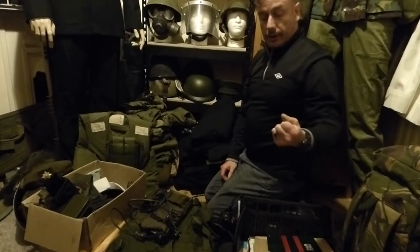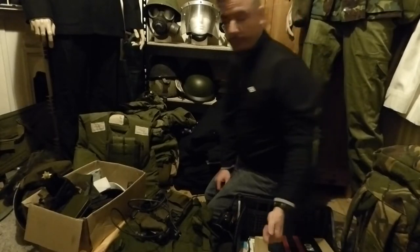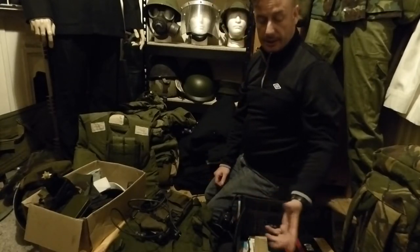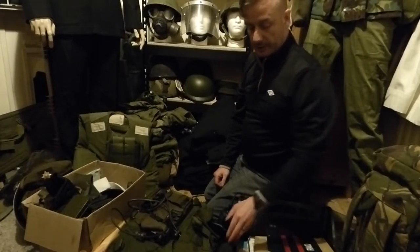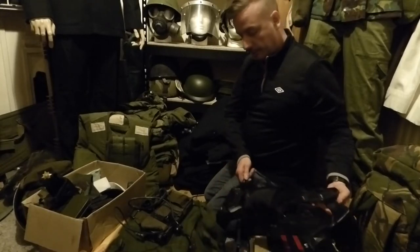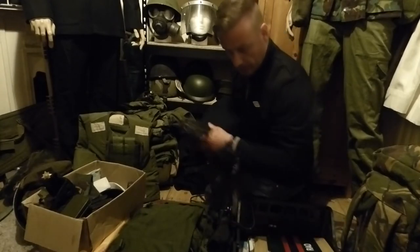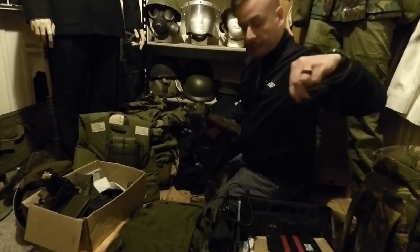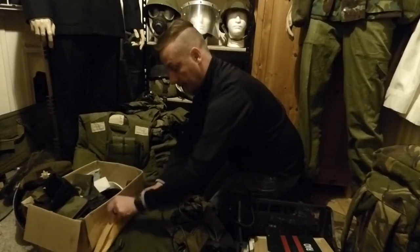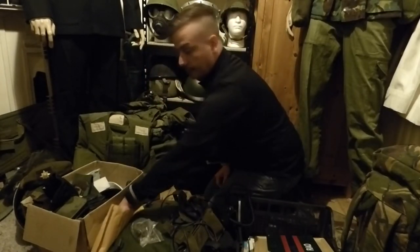As a collector, re-enactor, or anyone into military collection, books are very important — both books and pictures for references — so you know you're buying the right stuff. We have very rare RUC belts with radios, British Army radios with the antenna, full 58 pattern webbing, and an envelope with condensed items.